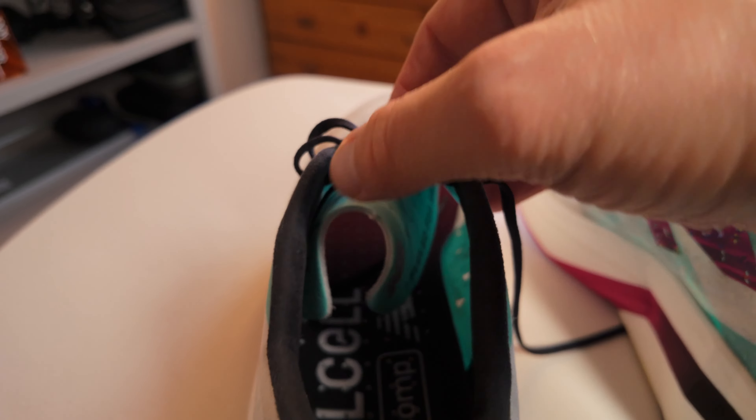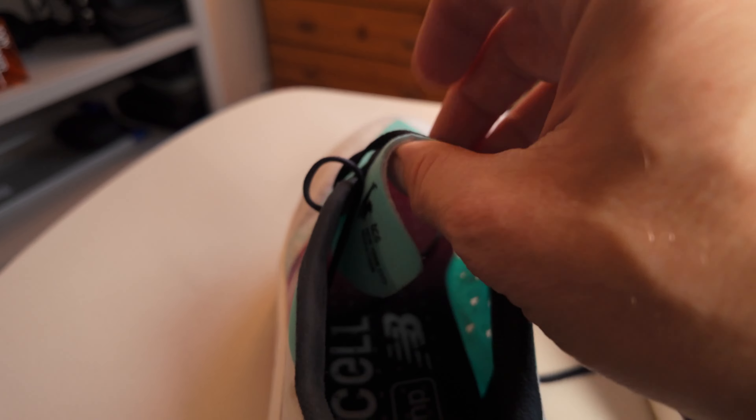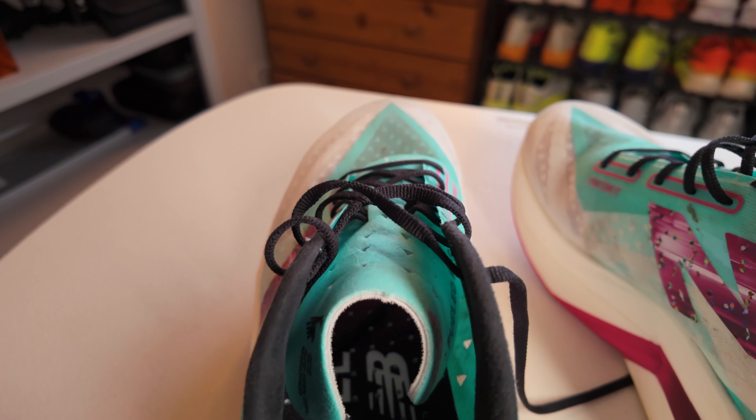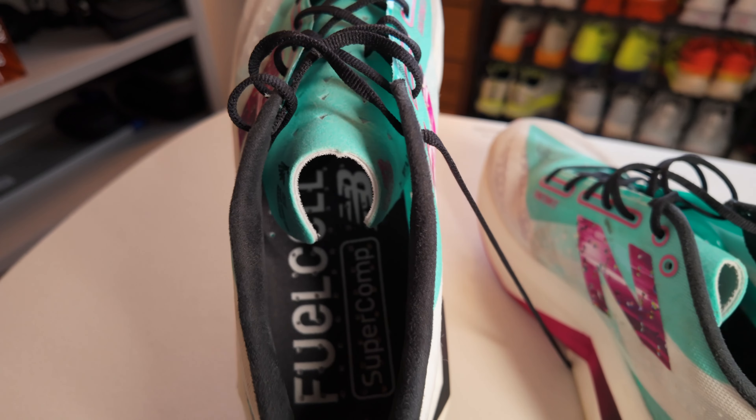The tongue is non-gusseted and there's not really much more than a piece of material offering minimal padding. There is a loop in the middle to keep the laces in place and so far I've found that the tongue has stayed in place when running. If you like to get a really tight lockdown then you might need to adjust them a few times to avoid feeling any discomfort on the top of your foot.